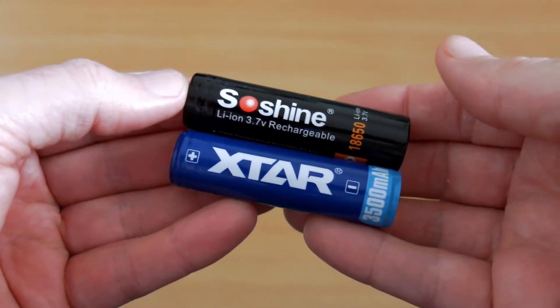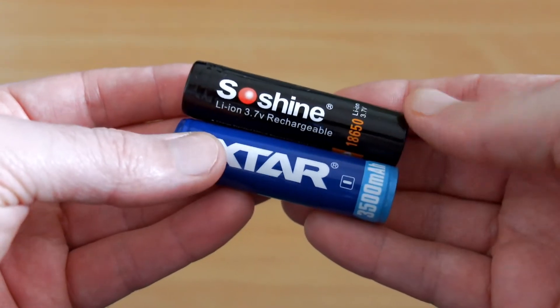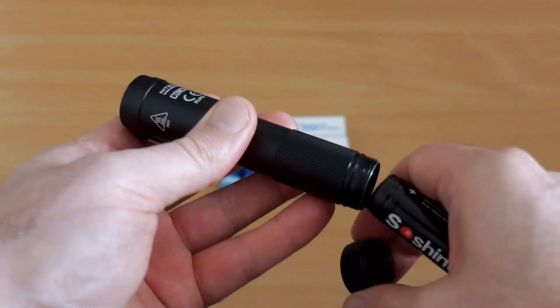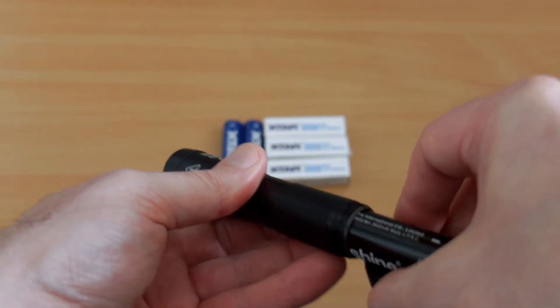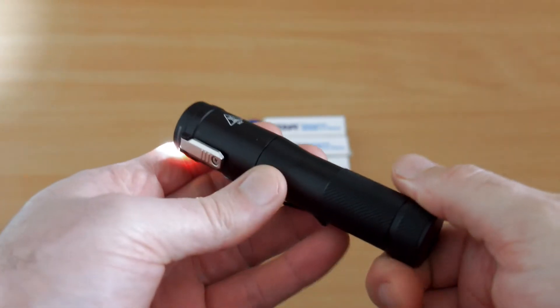What I'm going to do is a practical test about why you might want a higher capacity or higher drain cell compared to the So-Shine — that's a decent battery and I did a test on it, and the capacity is accurate. I'm using the Concept One torch for this because it's a high drain torch that requires higher power batteries.